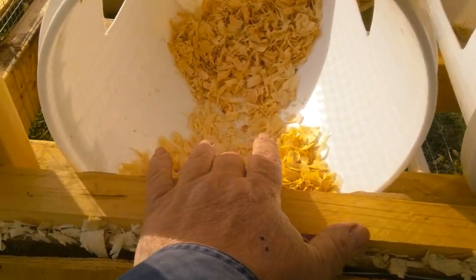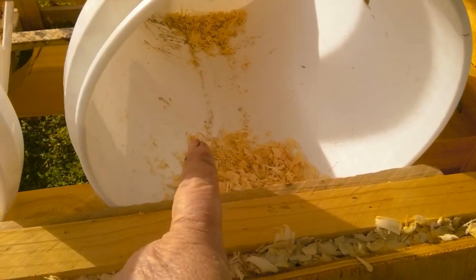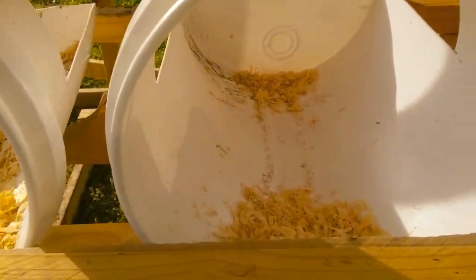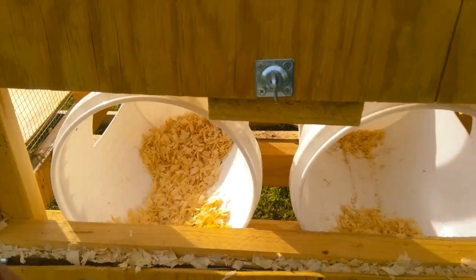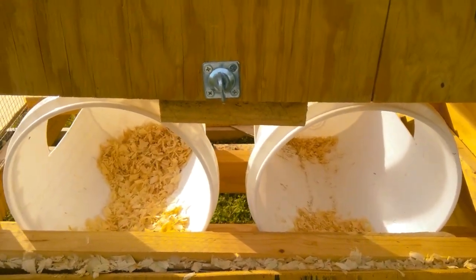Here are the old boxes. Yesterday I filled these full and you can see what happens — they kick and scratch it all out, and then they either don't want to lay eggs or they bust the eggs by two or three of them getting in together. This is why I made the new ones. They're deeper. You'd think any self-respecting chicken would love these, but they kick the hay and pine shavings out. I'm going to get these new ones installed, hopefully I've got the room to get them in — probably something I should have considered when I designed it.